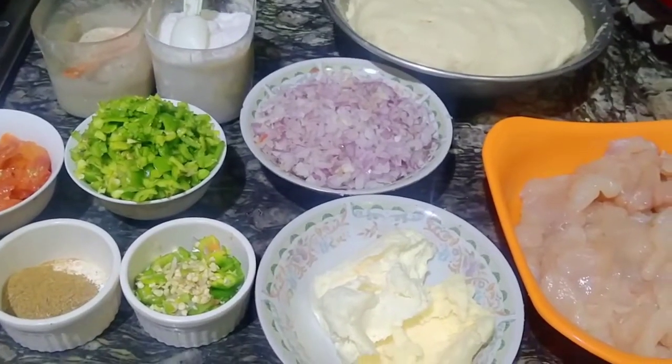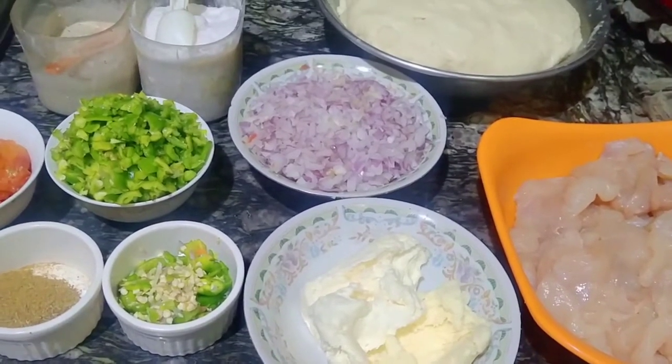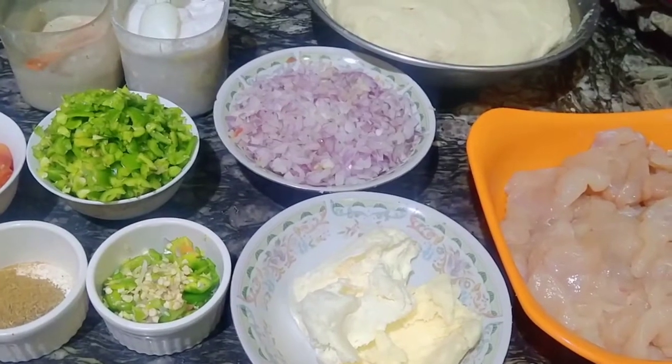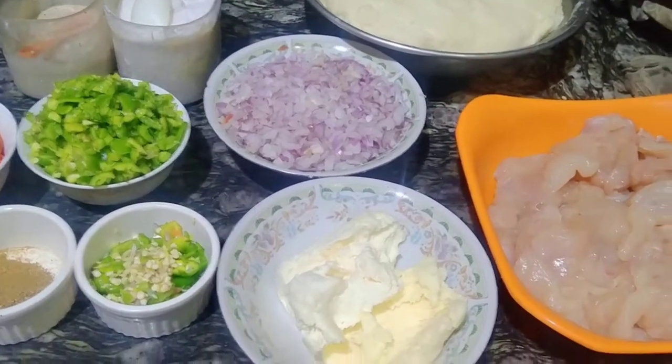Welcome back! How are you, my friends? I am happy to be with you. Today we are making a pizza in the kitchen. I have to tell you what to do.